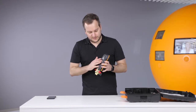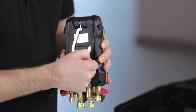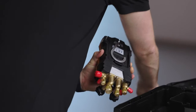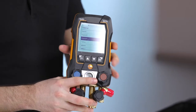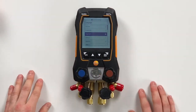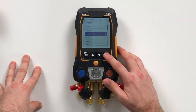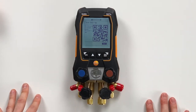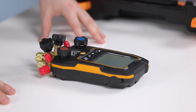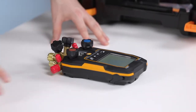On the back side you only need to remove this strap, and then you can see the device will directly switch on. The first menu is about the language selection — in this case we select English UK. The next screen then shows you a QR code where you can download the new Testo smart app to connect this device with.